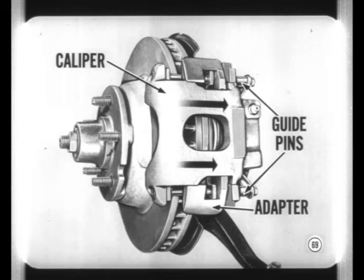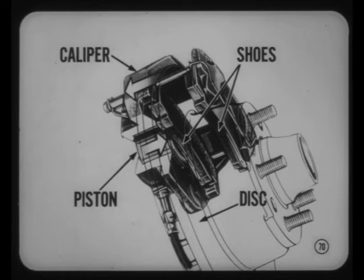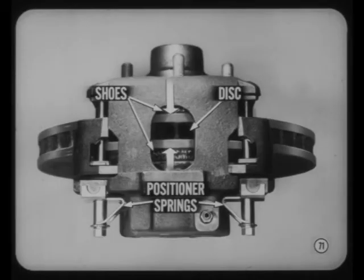Here's how it works. Hydraulic pressure forces the piston and the floating caliper to move in opposite directions. Since the caliper extends over the rim of the disc, its inward movement pulls the outer brake shoe against the outer side of the disc, while the piston pushes the inner shoe against the opposite side. Both shoes are clamped with equal force because the pressure reaction between the piston and caliper is the same for both parts.